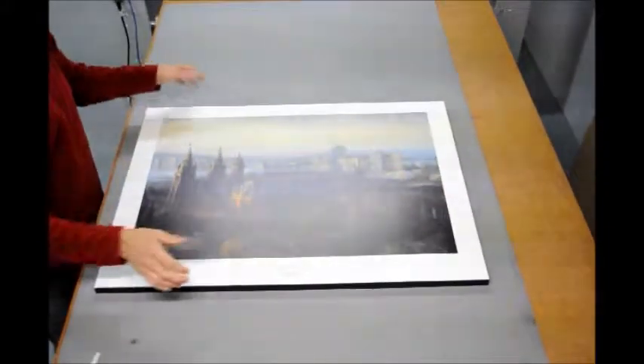And there we have it — the block mounted poster, ready to hang.